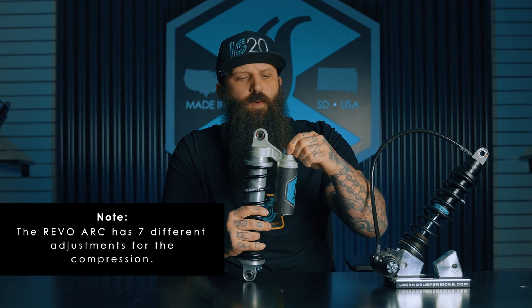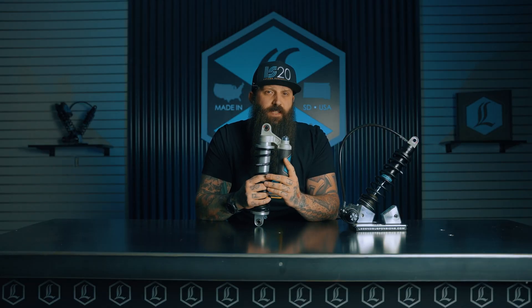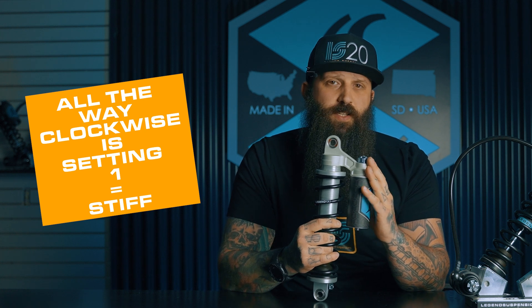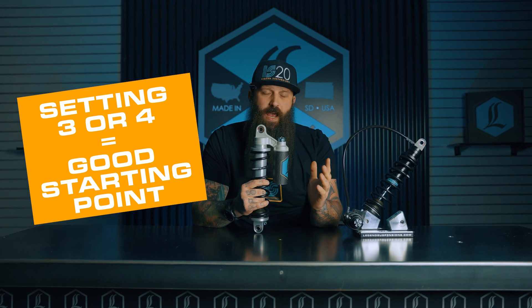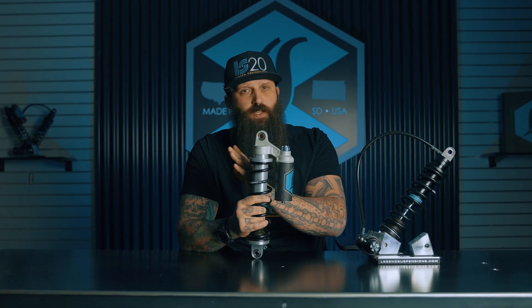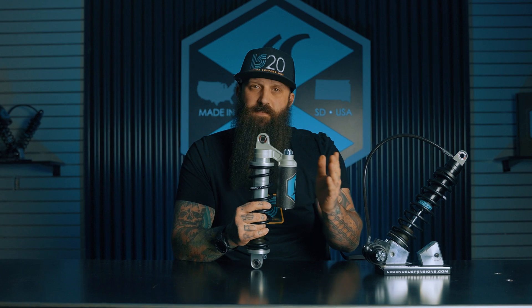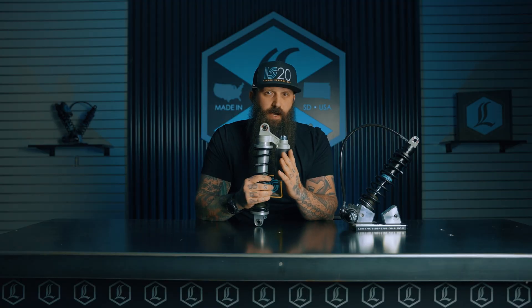When you turn the compression adjuster you're going to have seven clicks or seven turns. Clockwise all the way until it stops is the stiffest setting — that's setting one. Where we generally recommend starting in the tuning process is from fully clockwise, then backing it off about three or four turns. That puts you right in the middle and gives you a good happy medium of soft and firm for fine tuning. Counterclockwise from the fully closed position goes to setting seven, which is your softest setting.